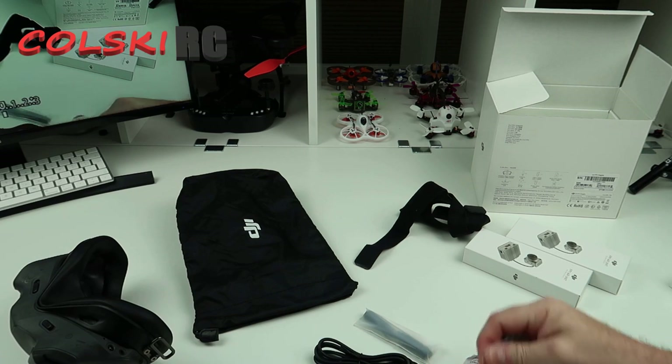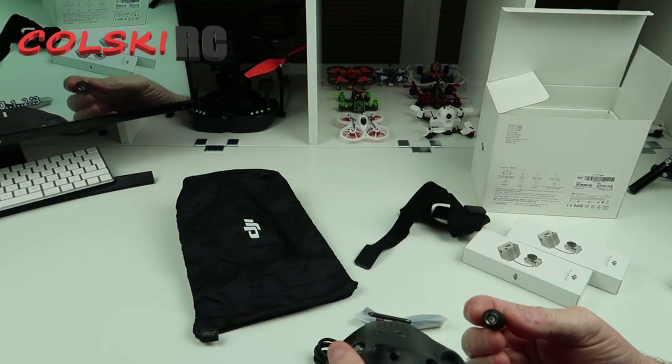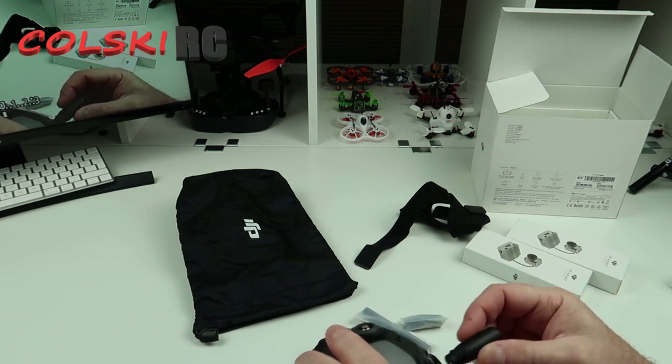This is a head strap for your goggles. Let's have a look at the antennas — you can actually put whatever antennas you want on this, but we're going to fit the standard antennas. I believe they're all the same.